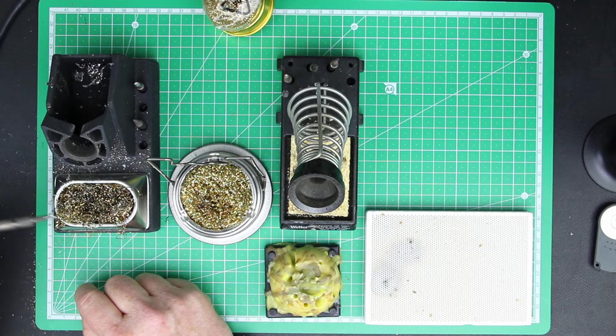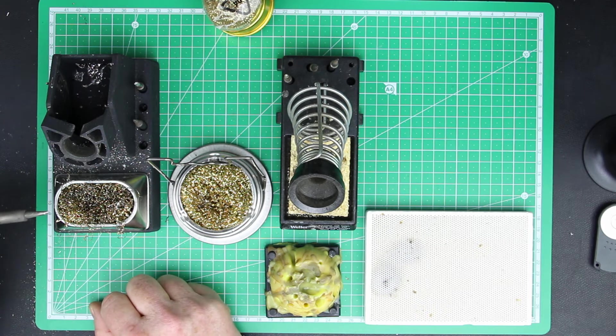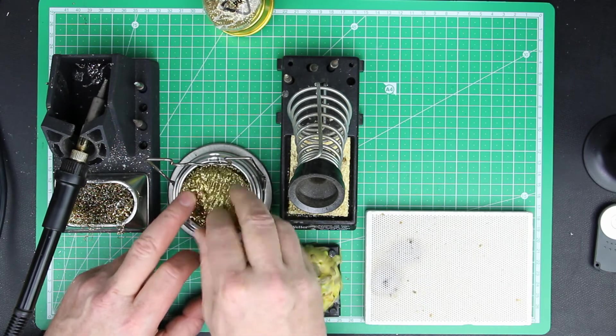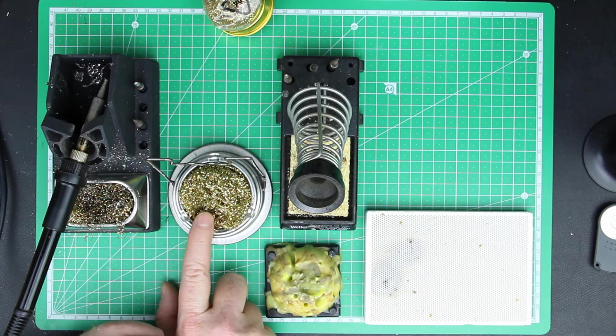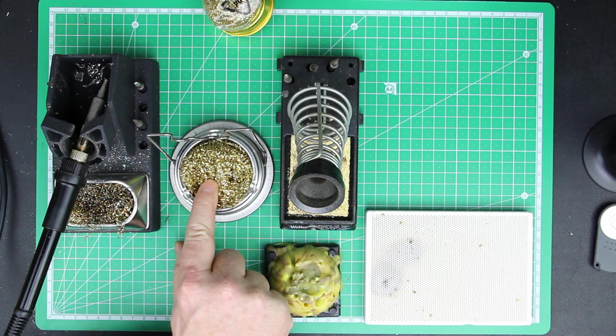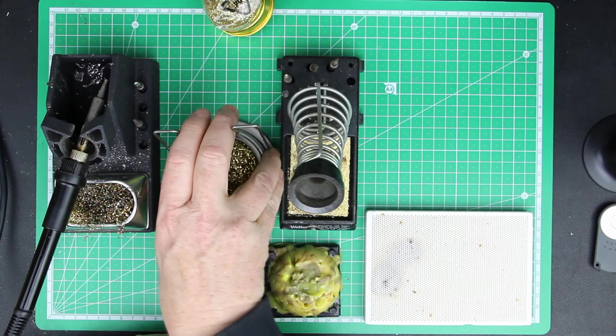It lasts quite long — you just draw your soldering tip once or twice over the brass chips or flakes and all the excessive solder and burnt solder flux gets removed. You can even get a replacement when it's used up. So brass chips or flakes are really one of the most useful things. This little solder stand here has one good thing — the brass chips — but one bad thing: it's too lightweight and the stand is not very firm.